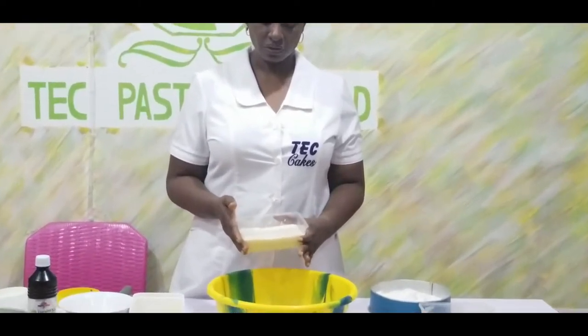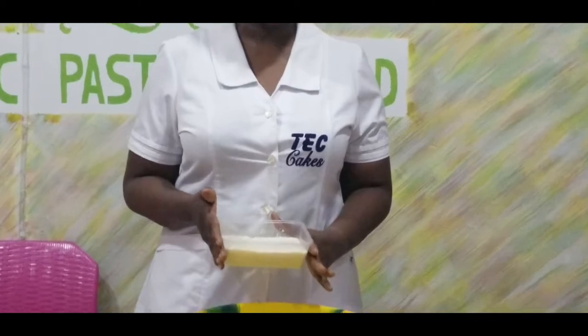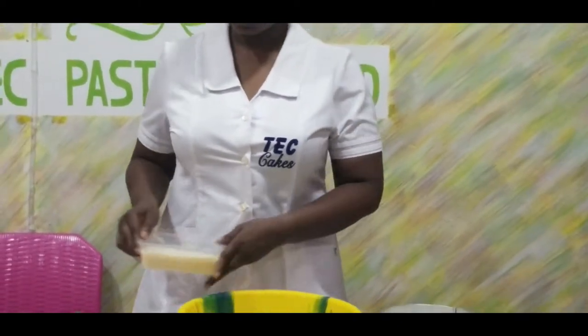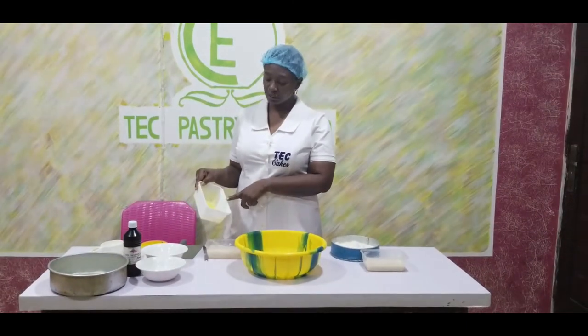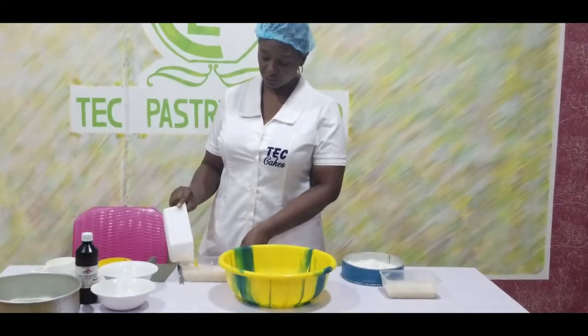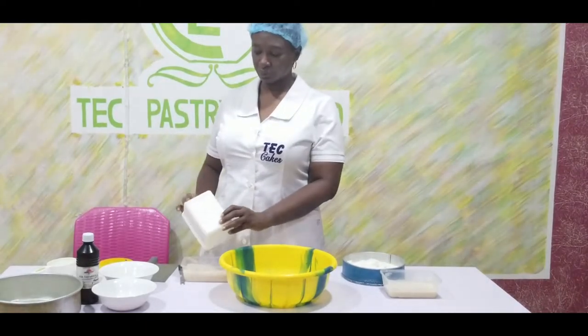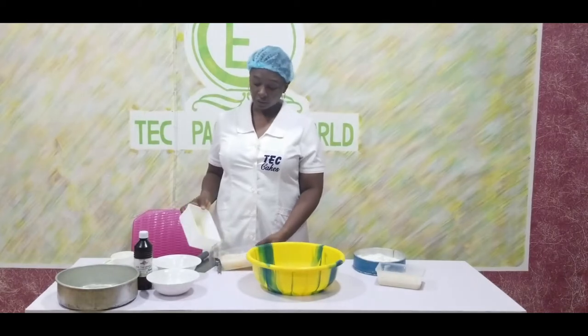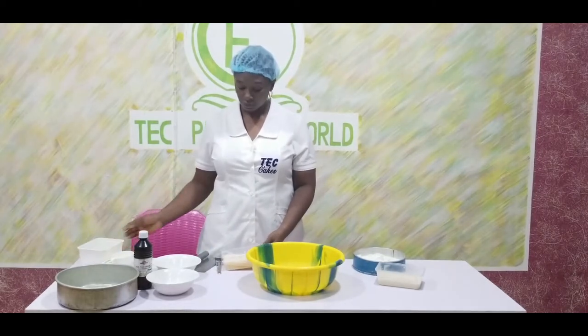So now the yeast is rising. This shows that it is going to work on the flour when we mix it in. So now I add the 4 tablespoons of melted butter into the yeast. I am pouring the melted butter into the yeast.